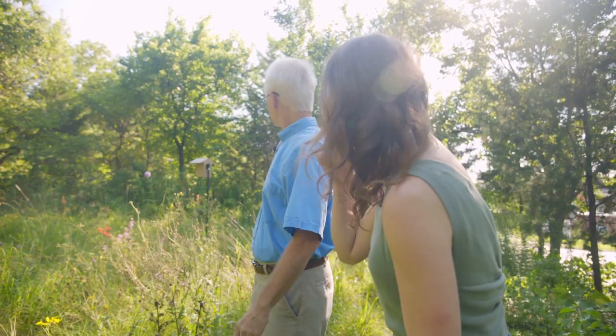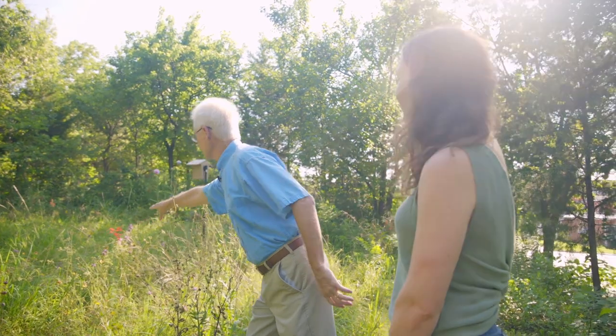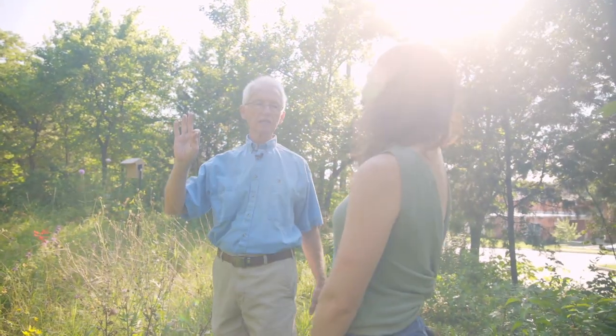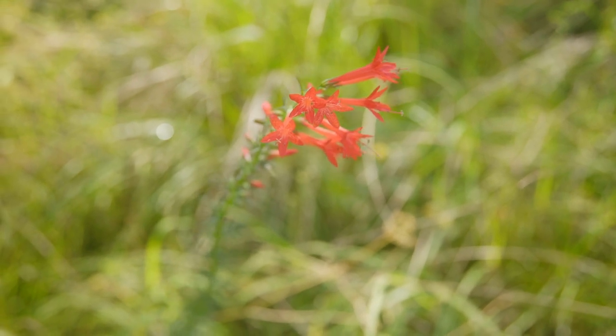Is that some standing cypress I see? Yes, right there. What great color. That is a perfect hummingbird plant — they love that. It's like a guarantee almost.